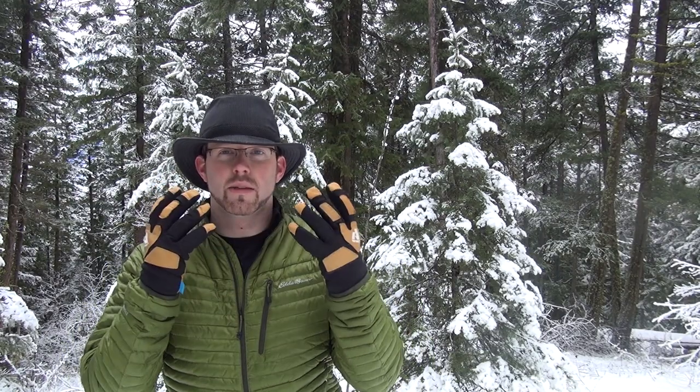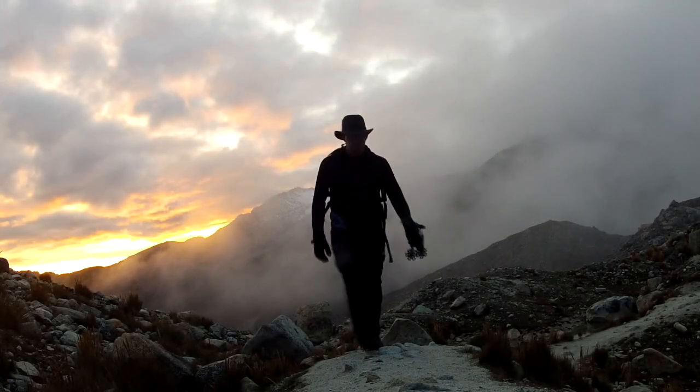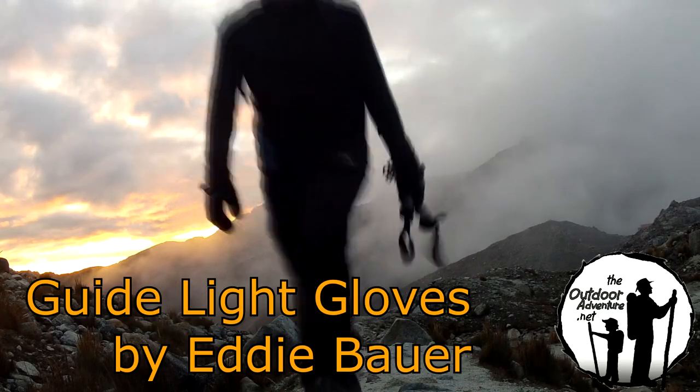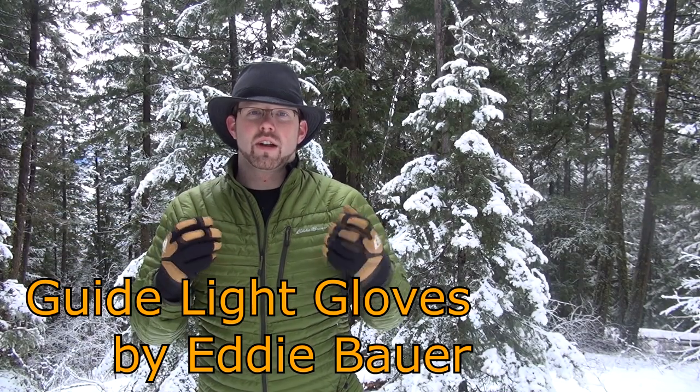Hi everyone, this is Paul from The Outdoor Adventure taking a quick look at Eddie Bauer's Guide Light Gloves. The Guide Light Gloves are their lighter version of their Guide Glove — a lightweight alpine glove made out of a combination of goat skin leather and a stretchable nylon. They're designed to be water resistant and provide a lot of dexterity, the ability to move your fingers and work while keeping your hands warm.